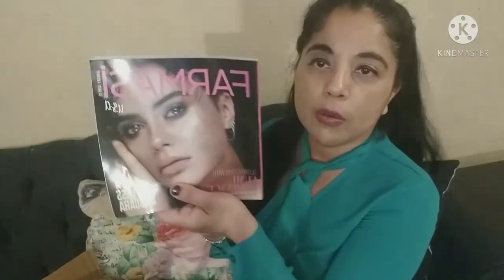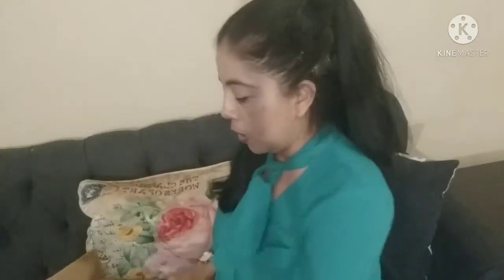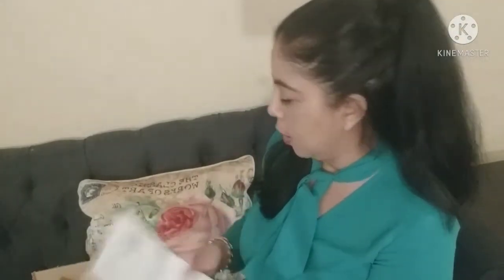The last item is my Farmasi haul. Farmasi sells makeup, skincare, and a whole bunch of other stuff. When I opened the order I got this cute little desk calendar — we're already in March but I'll take it to my office. It came with a packing slip too.